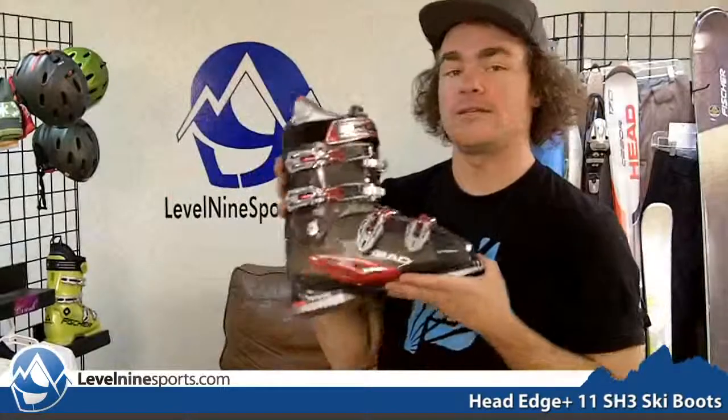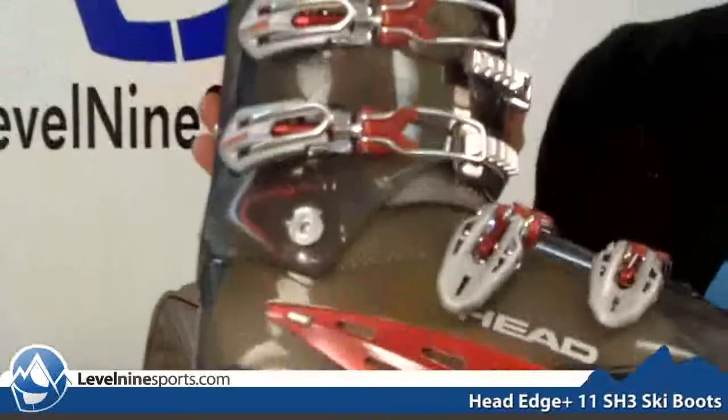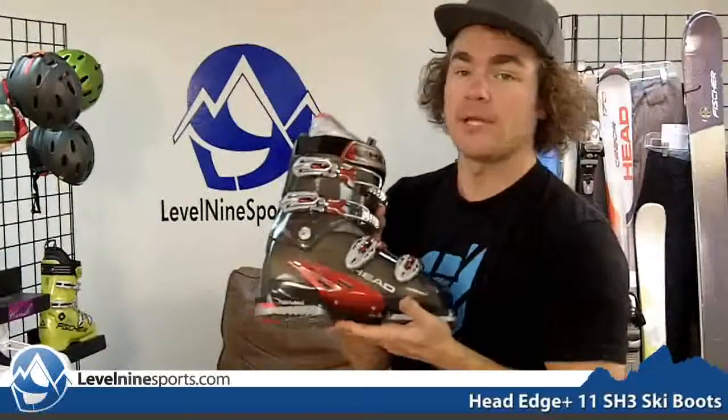Hi, I'm Chuck with Level9Sports.com and this is a Head Edge 11 Plus SH3 Ski Boot. This is based off the Head Edge Ski Boot which we sell lots of. We love the Head Edge at Level 9 because of its popular fit and very comfortable liner. It's a great fit for most people out there.